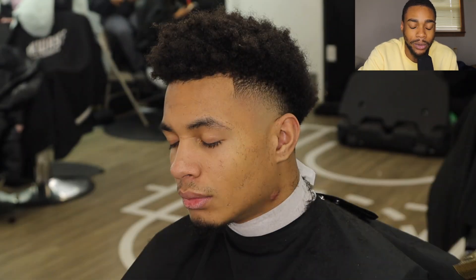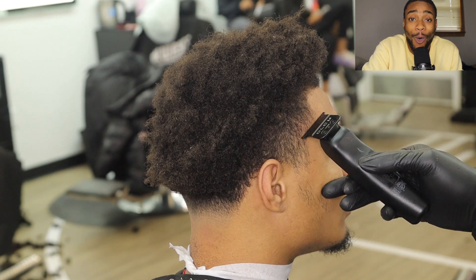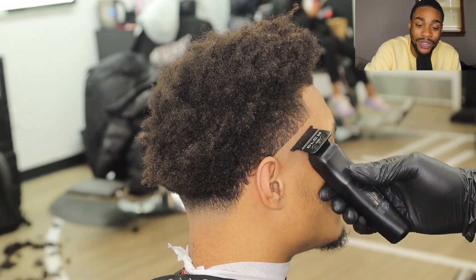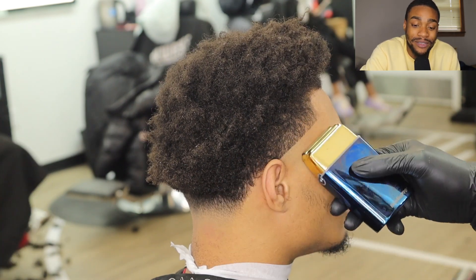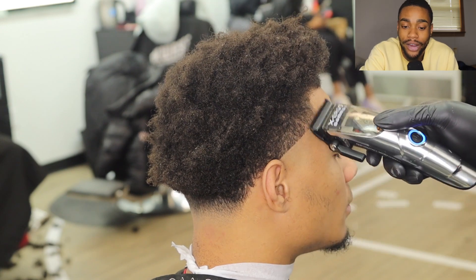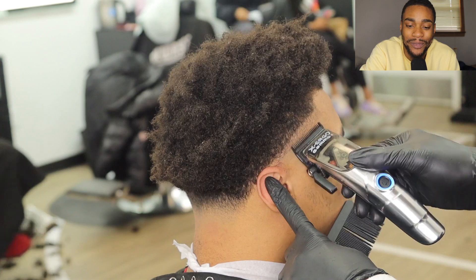We're doing the same exact steps on the side taper — bald, lever open — and just finding my blend work with the gold fabulous clipper. Hit that like button, comment if you enjoyed that back part and that left side so far. Let me know in the comment section what you think about the way I cut hair, or let me know how you cut hair if you're a barber.